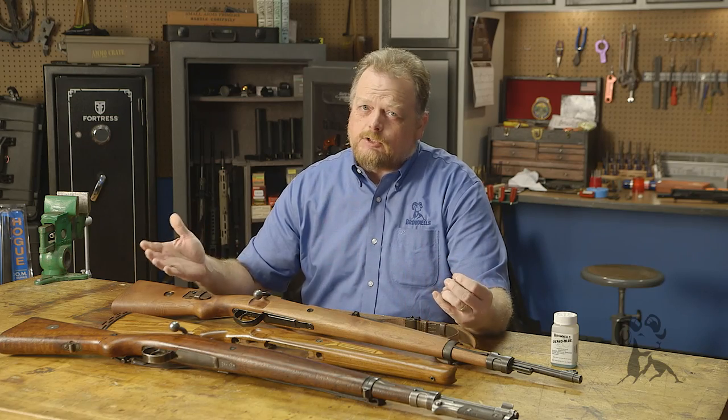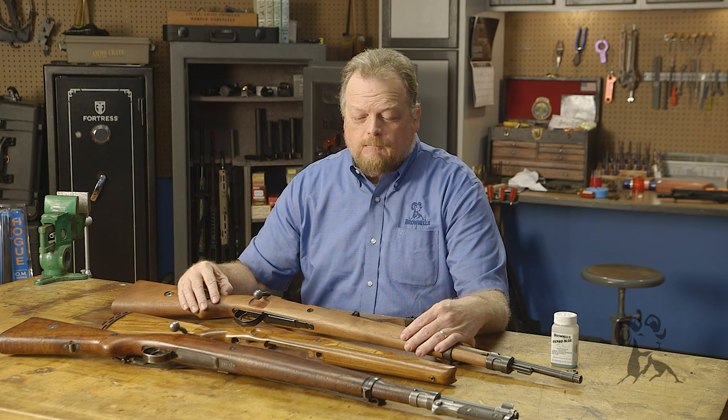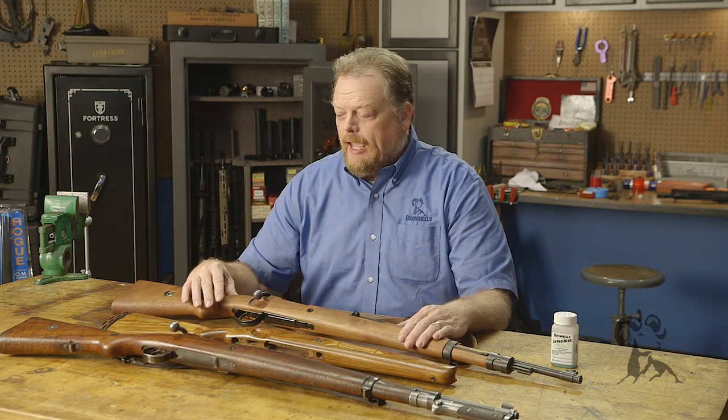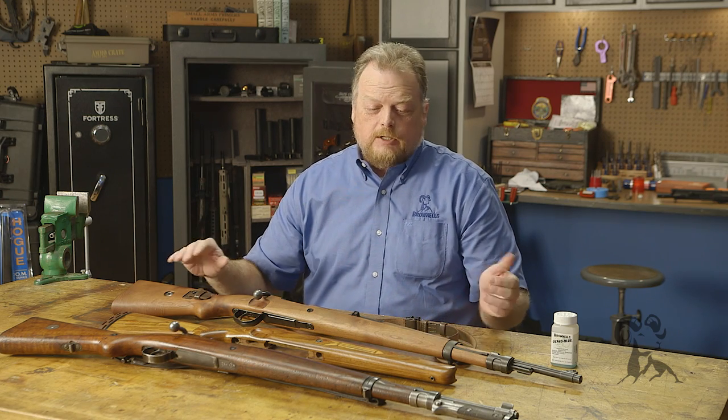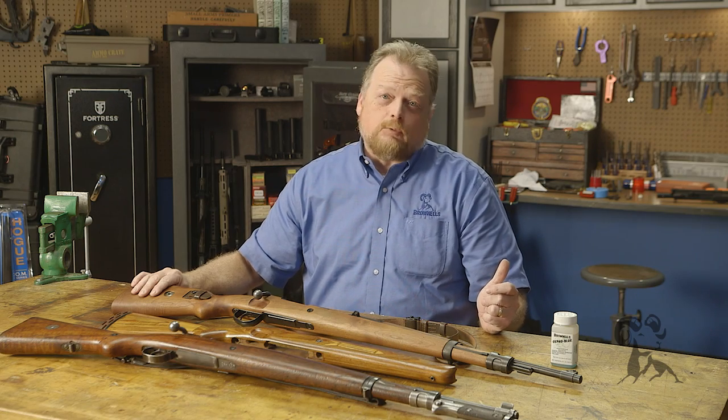Now of course over the years the supply of surplus military Mausers has kind of dried up, and folks are now putting a higher premium on original-condition Mausers. What I decided to do was get a military Mauser that had been sporterized and then re-militarize it.